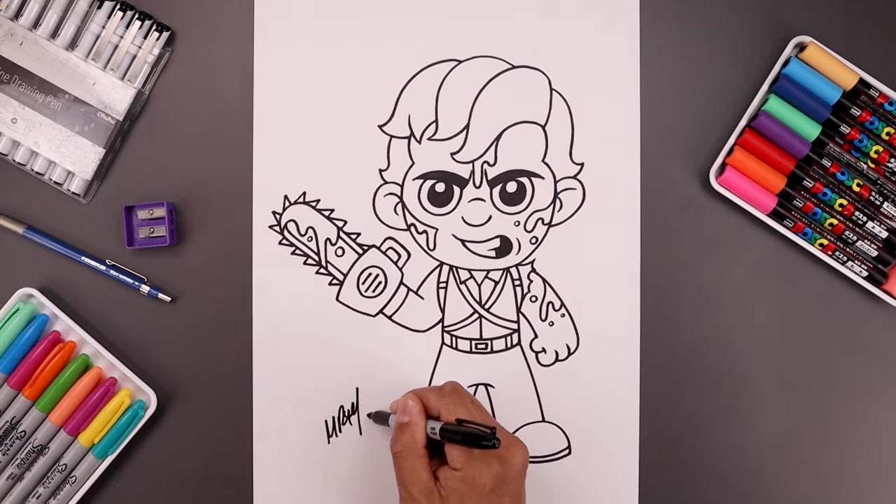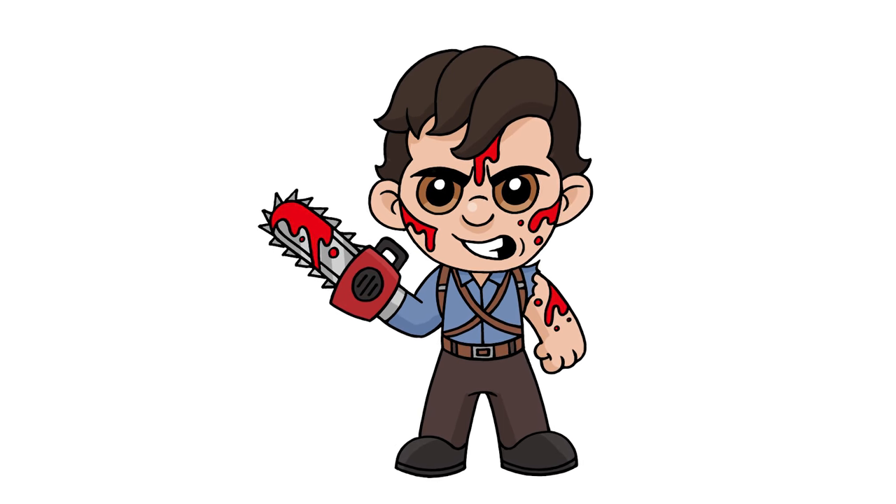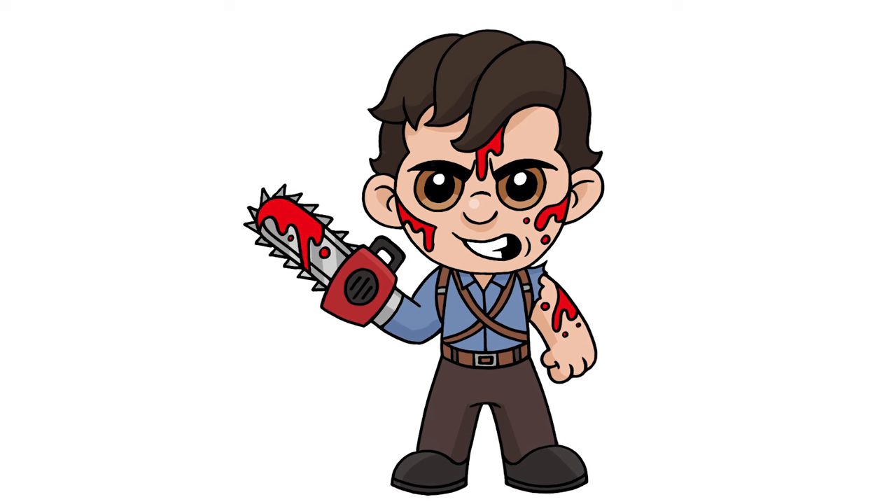Let's sign our art and add a splash of color — and that's pretty much it! There's a cartoon illustration of Ash Williams from the Evil Dead. I hope you enjoyed today's lesson. If you did, please make sure you subscribe because I'm posting new lessons every single day. Thanks for watching and I'll see you again soon.